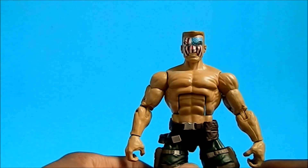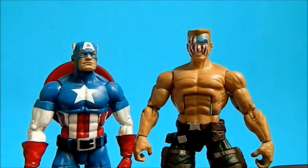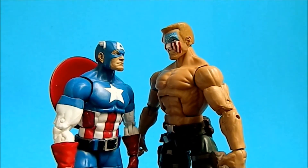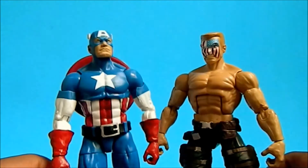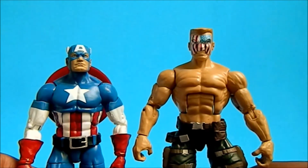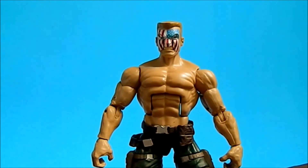This figure is underrated — not a lot of people know about him. He was very relevant in the Death of Wolverine story which Marvel put out in 2013 or 2014. Here he is next to Cap — you can see how much bigger and taller he is. He's basically like a copy of the super soldier that didn't come out right.